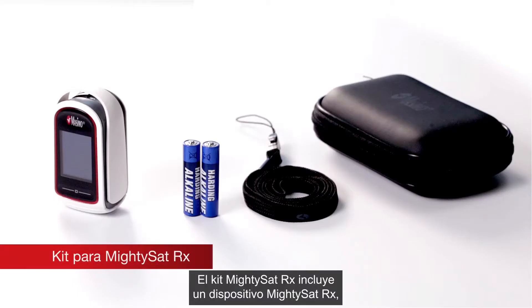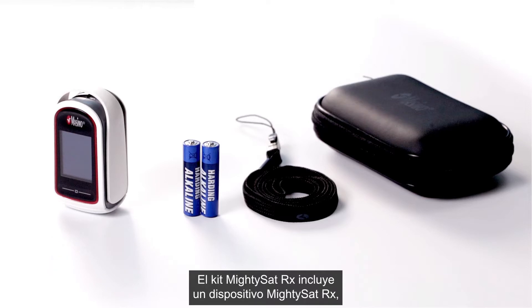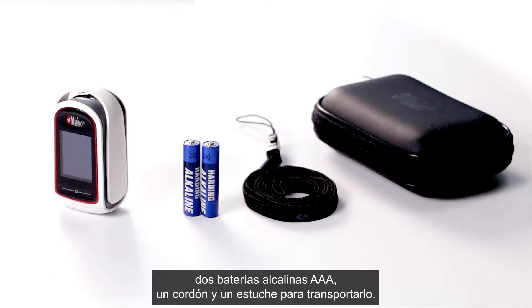The MightySat RX kit includes one MightySat RX device, two AAA alkaline batteries, one lanyard, and one carrying case.